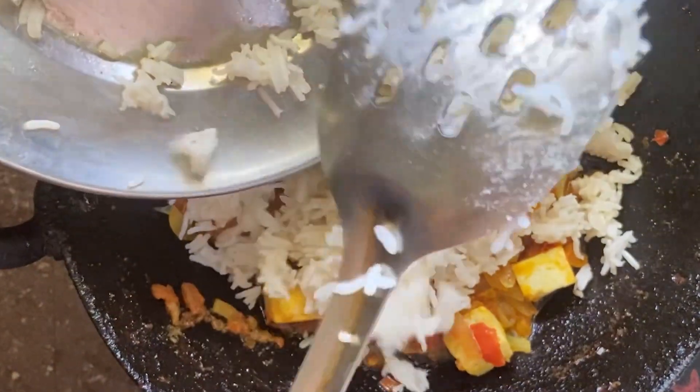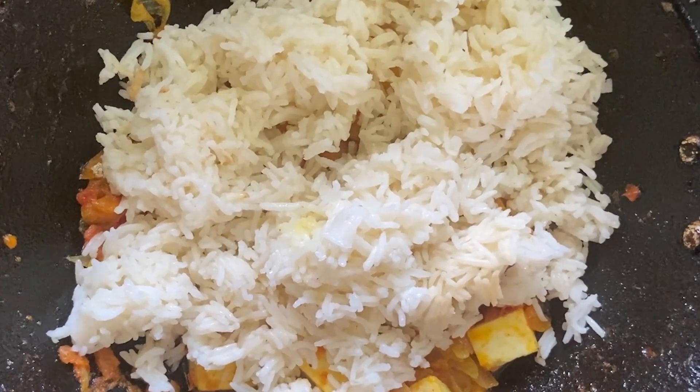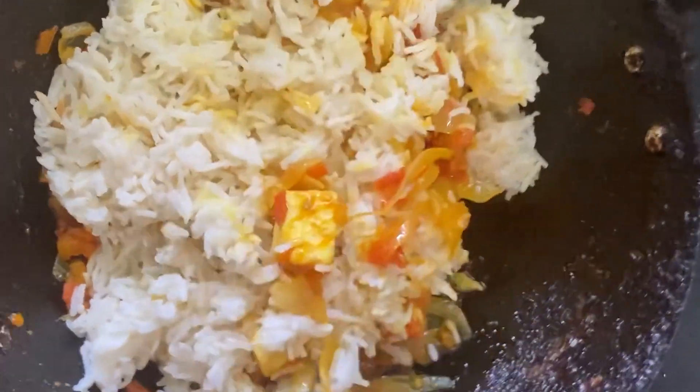Do mix the rice immediately as the gravy will get hard when it gets cold. Now we can see that the tomato rice is ready to be served.